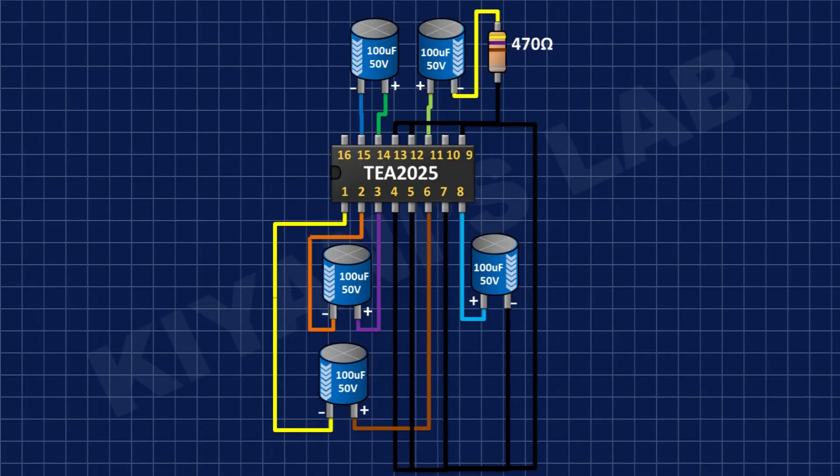After that, I'm going to connect a 470 ohm resistor and connect its one pin to the remaining pin of the capacitor and its other pin to ground.